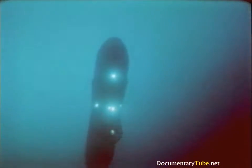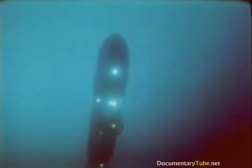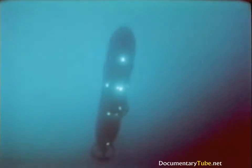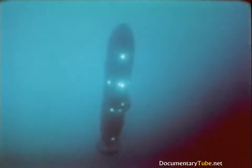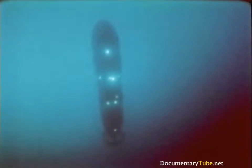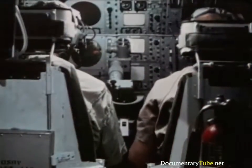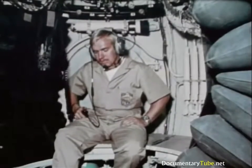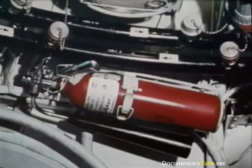The DSRV has many safety features. In the event of entanglement, the manipulator can be jettisoned, as can the downhaul winch and the pan-and-tilt TV units. All ballast can be released to increase buoyancy. There is an independent emergency power system, an emergency breathing system for each sphere, and fire extinguishers in each sphere.